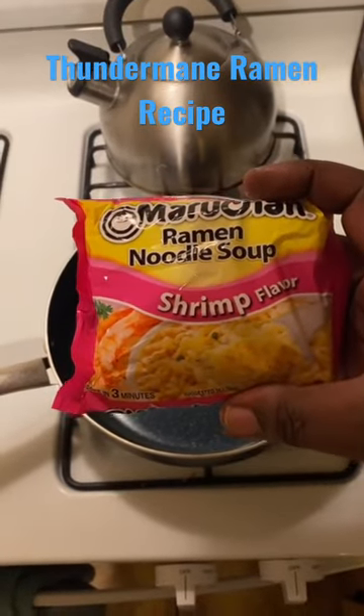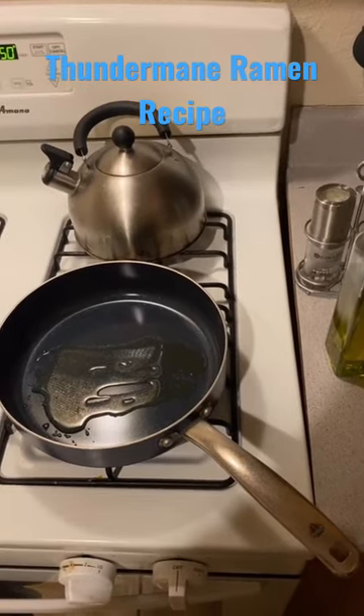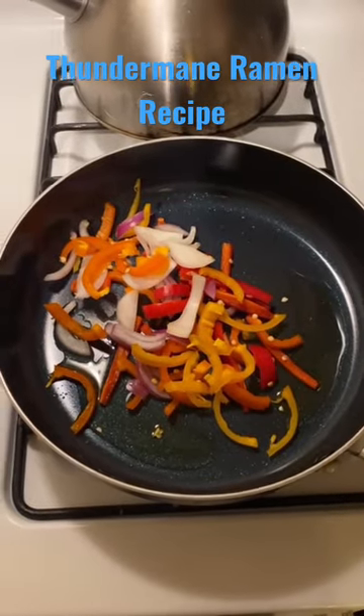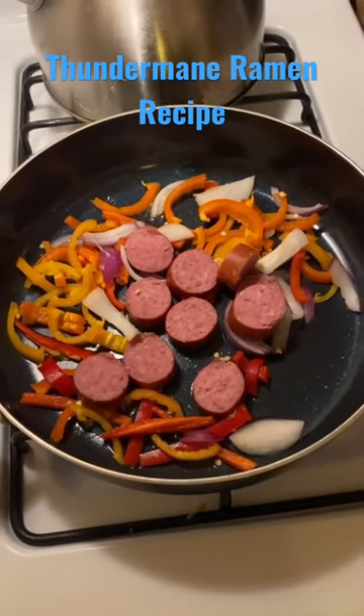What's up, TikTok? This is my fifth and final noodle recipe. Oil in the skillet, low heat. Bell peppers and onion in the skillet. Sliced kielbasa sausage in the skillet.